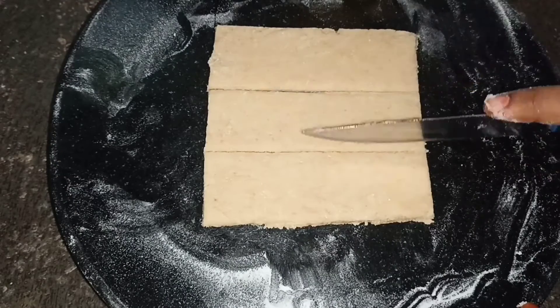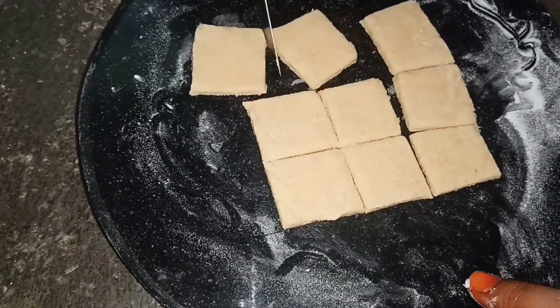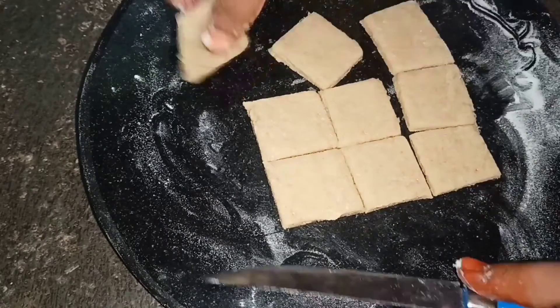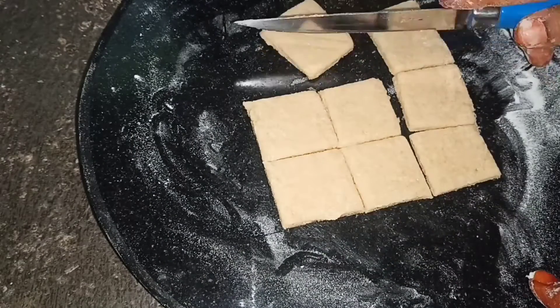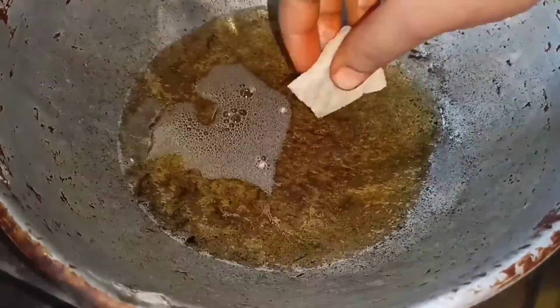We have to cut it. Add a little bit more. Two sides — add two sides in the bowl. This is the healthy biscuits.